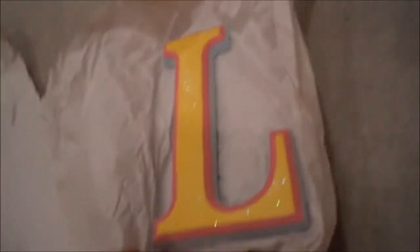Here's our first thing. Gotta unwrap it, so it's gonna be loud. An L. Pretty, pretty L. It's so sparkly — look at the sparkles. Isn't the sparkles pretty? It's yellow and then pink and then light, light blue. There are the sparkles and everything. Very, very pretty.